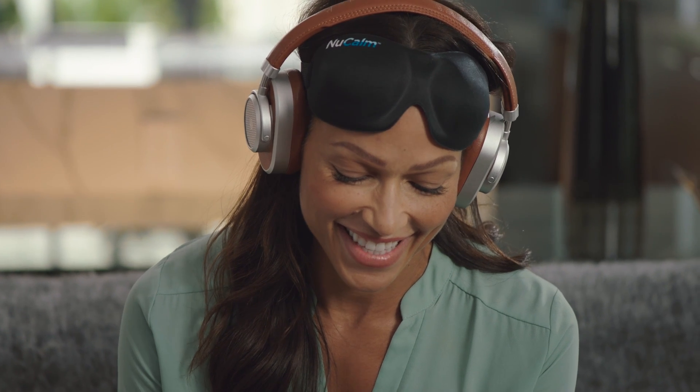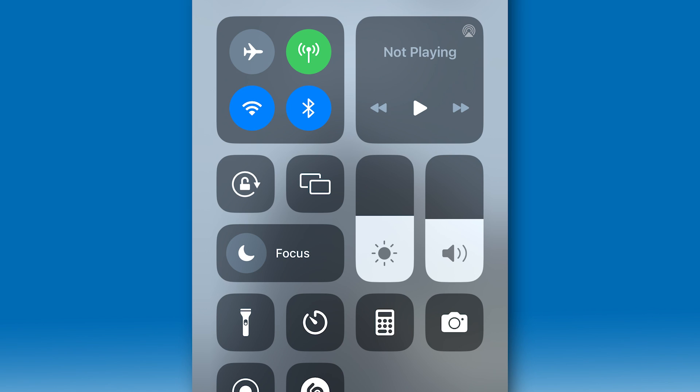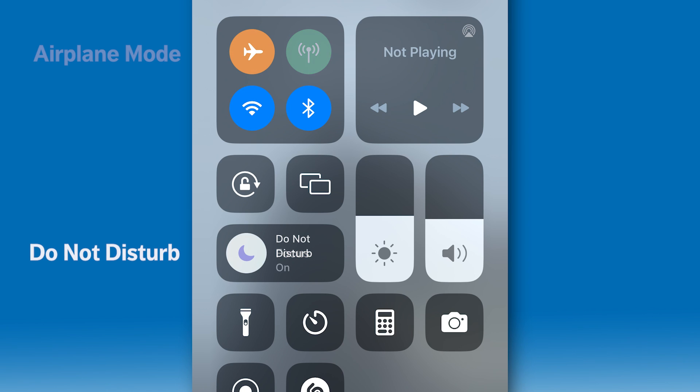Next, select the amount of time you would like to NuCalm for. Make sure that your phone is on Do Not Disturb and Airplane mode to ensure you are not interrupted.